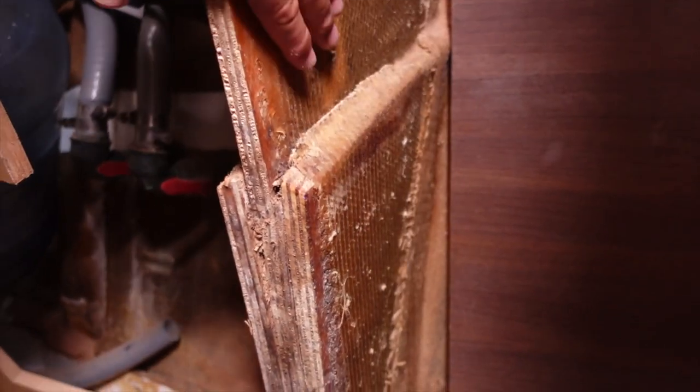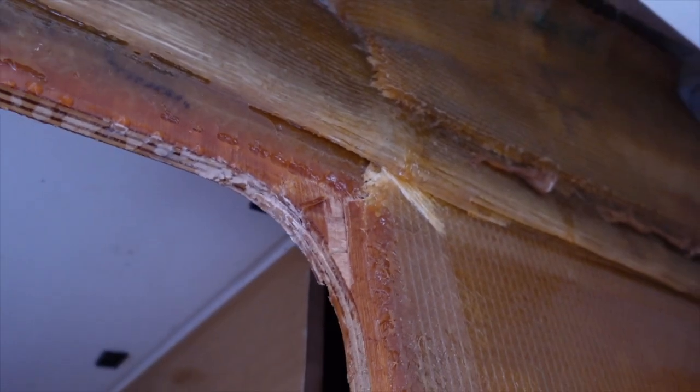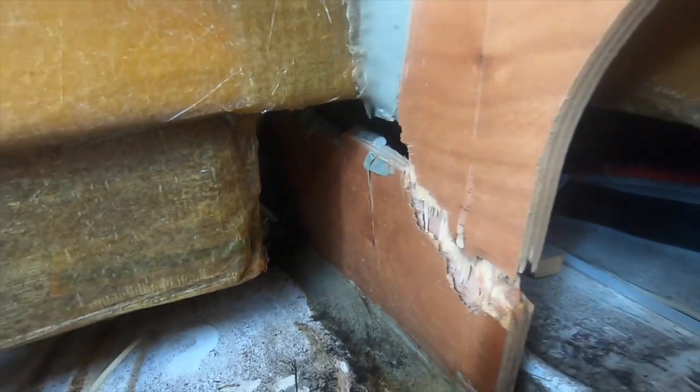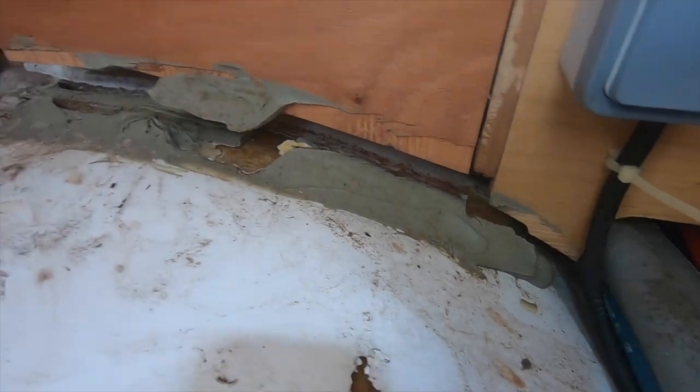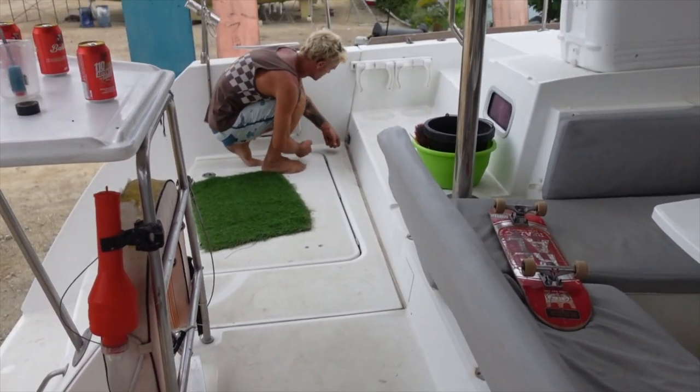If you've only just joined us, we had broken bulkheads — it took 10 months to fix them and we re-glassed them all with epoxy. It was a major job. Once he's finished tuning the rig, we're going to put a string line on the back of the boat to see how bent Parlay is, because there was 40 millimeters of deflection along the aft deck when we found the broken bulkheads.